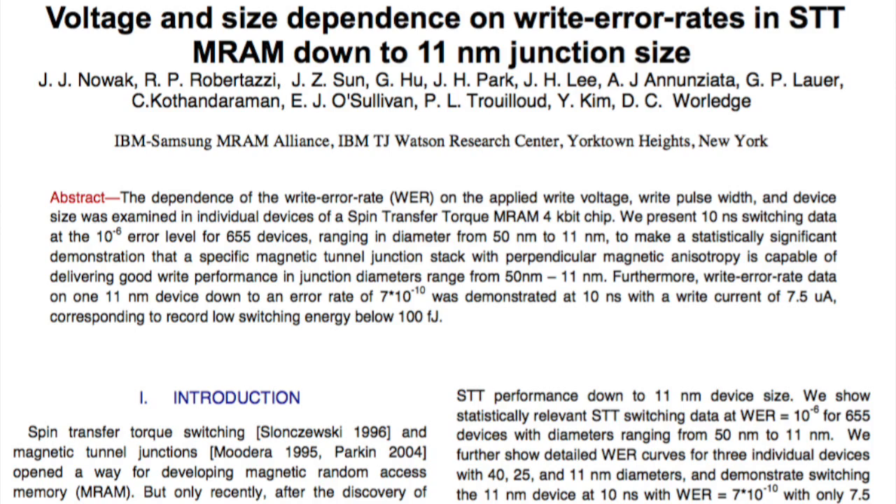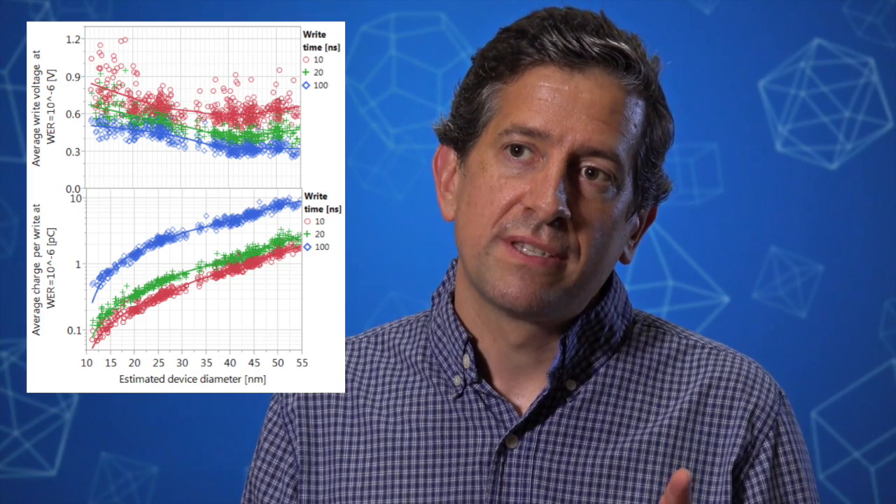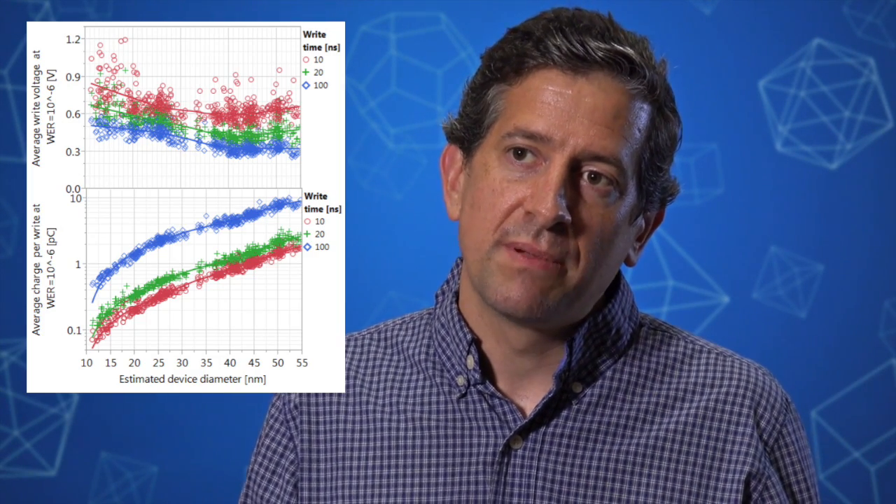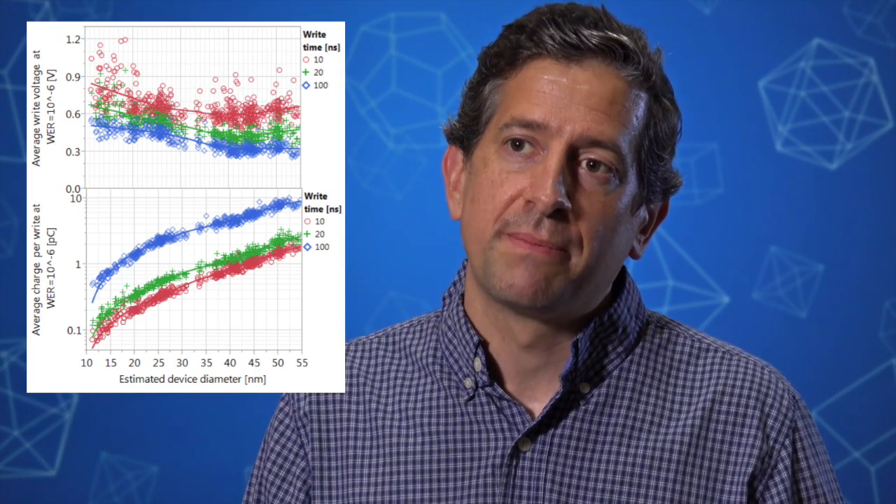Recently we published a paper showing we can scale the magnetic tunnel junction down to 11 nanometers in size — about 10,000 times smaller than the diameter of a human hair. We also showed that we could write a bit with just seven and a half microamps, a tiny amount of current which enables us to use very small transistors and make a much denser MRAM chip.